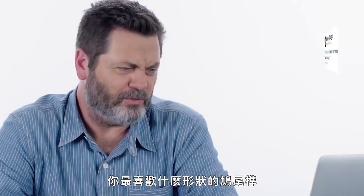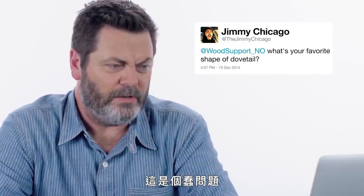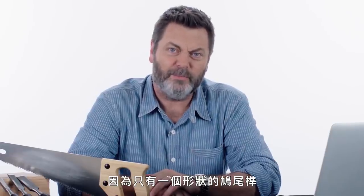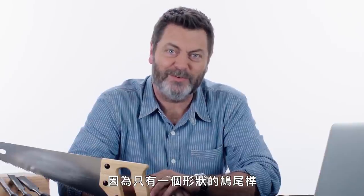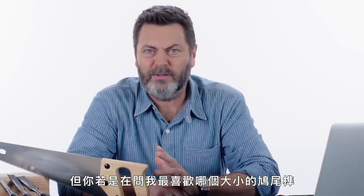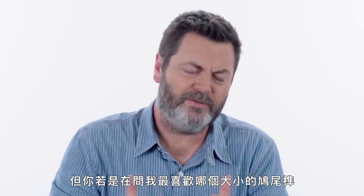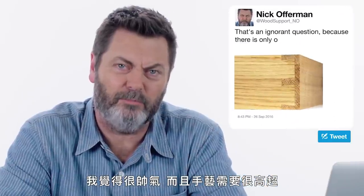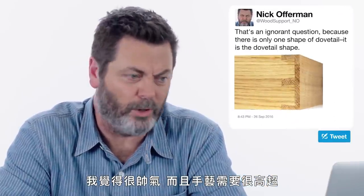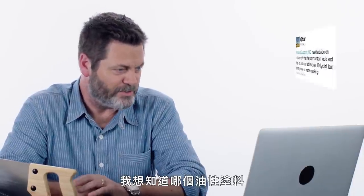At TheJimmyChicago asks: what's your favorite shape of dovetail? That's an ignorant question, because there's only one shape of dovetail — it is the dovetail shape. But if you're asking maybe what's my favorite size of dovetail, I do like tiny pins in a dovetail layout. I think that's handsome, and it belies a mastery of the form.